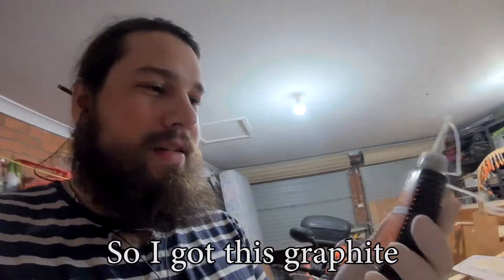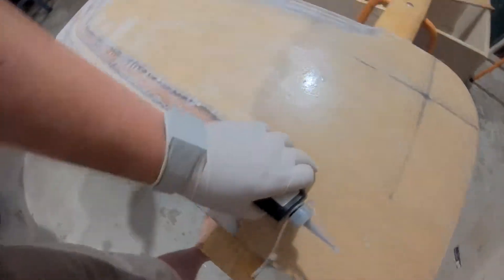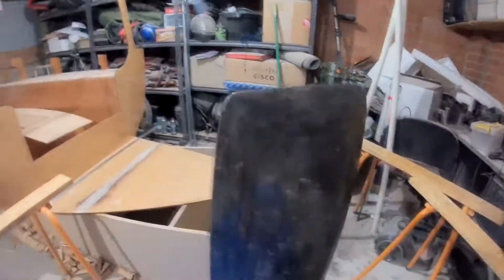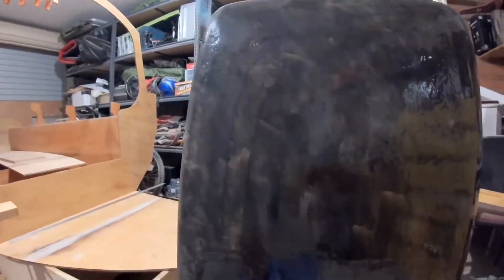So I got this graphite. I'm going to put it in some epoxy and it should go black, and it should be lubricating, so the surface should be nice and smooth. Maybe I shouldn't have — I don't know. It's real sparkly and nice, but it doesn't look very good right now. I was kind of planning on seeing if I could fill in all the tiny little divots and get it real nice and smooth, but I guess I'm not doing that anymore, and it's probably a bit late now.